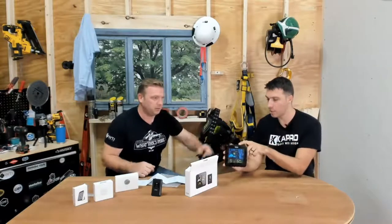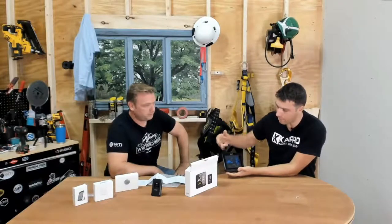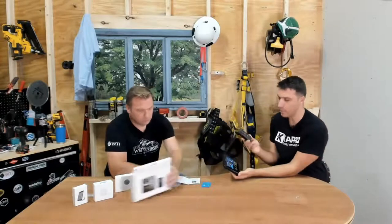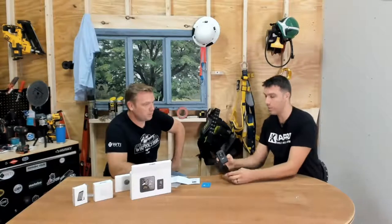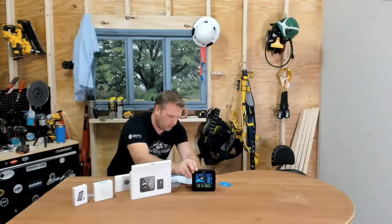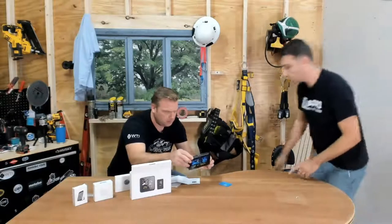Currently it's reading 72.3 degrees — it's warmer in this room than in the office. Let me put the remote back in the other room. What's nice is it has multiple ways to mount this unit. You can put it on the wall, or there's a desktop stand option I want to show you.